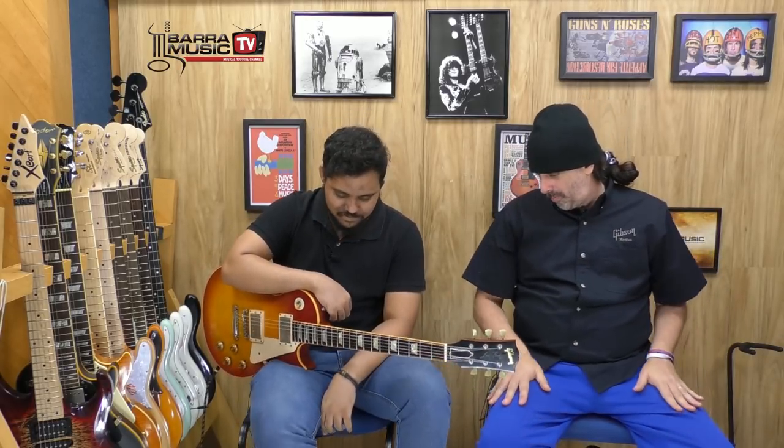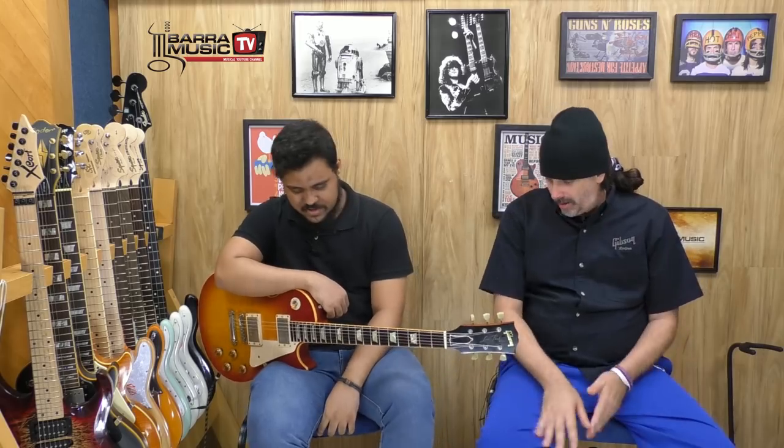Vamos mostrar o pedal! Ele está ligado direto no power, no return — canal limpo. Então a gente não está usando o pré-amplificador de Cabeça hoje; estamos usando o pré-amplificador do Two Stones.